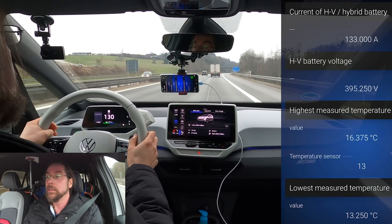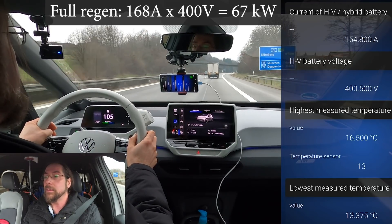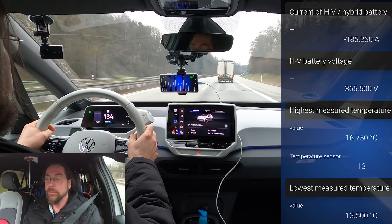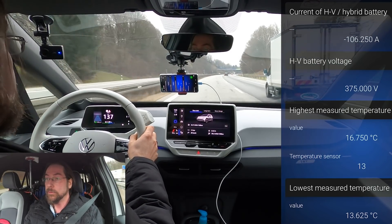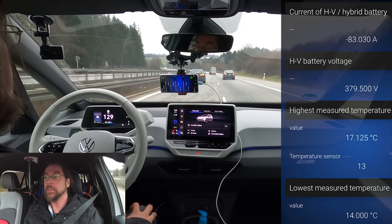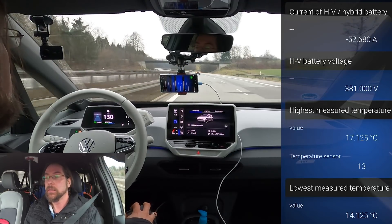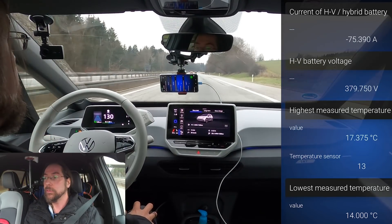In full regen, that's all the regen I have — 168 amps I've seen, I think. Let's heat up the battery. Let's drive 130 and see if that heats up the battery. Put the cruise control on 130. Maybe 130 doesn't heat up the battery to the level that you need — it's about 2 degrees outside right now. It's heating up, but slowly. I'm at 31% state of charge.